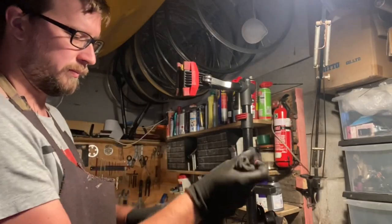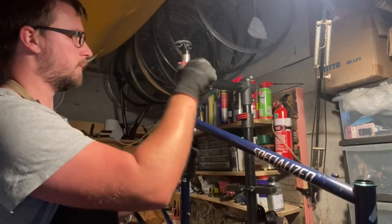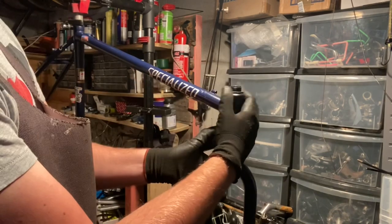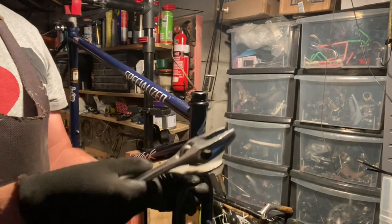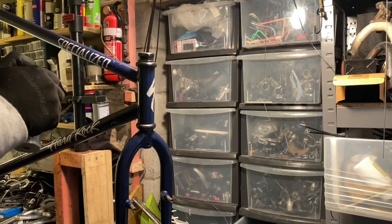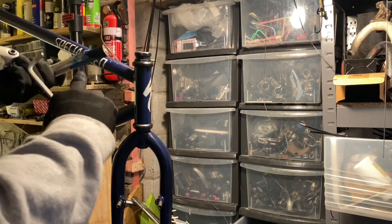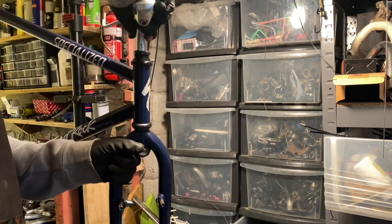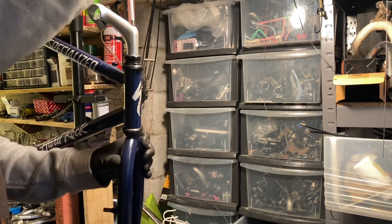I used a longer seat post so I had the original one sitting in my seat post box. It's a simple recipe — just a 3x7 setup with cantilever brakes. The thumbies are integrated into the brake levers, so you can't separate them. The Mountain LX groupset looks great and performs well, but the brake levers are plastic-covered, which I never really like.